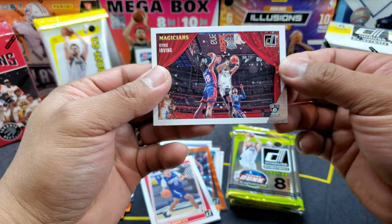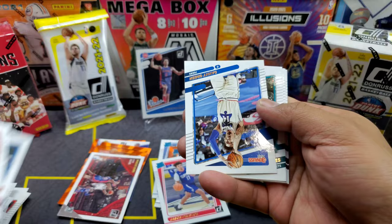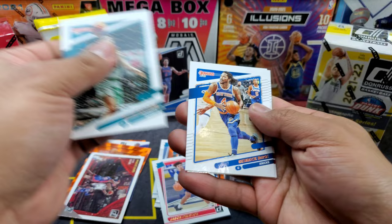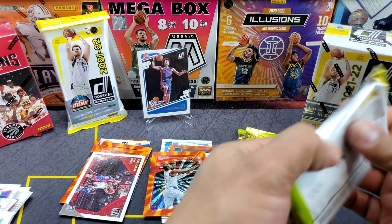Next pack: Zubac, Dort, we got green, Miles Bridges, Derrick Rose, Burtons, Holmes — and the orange, not a rookie, that would be PJ 13.